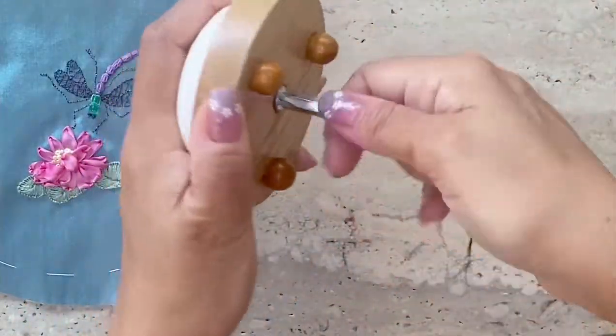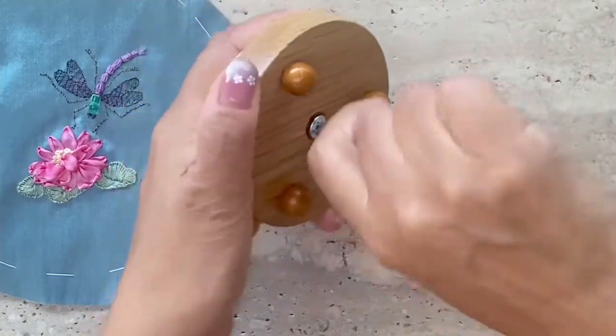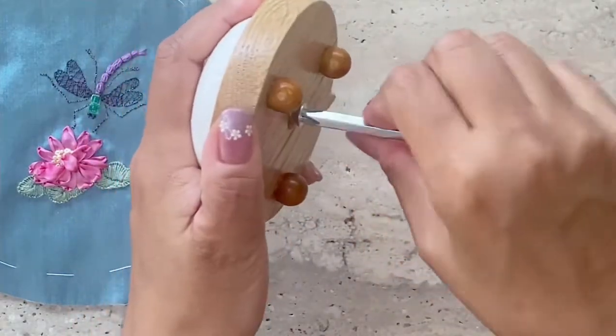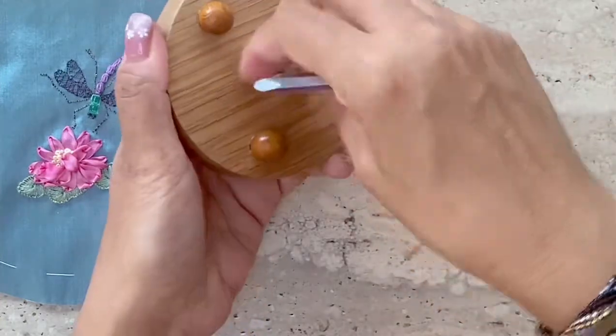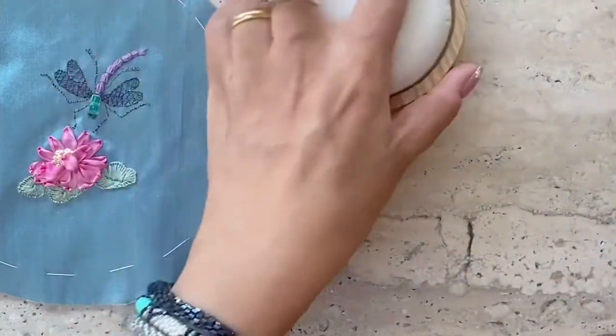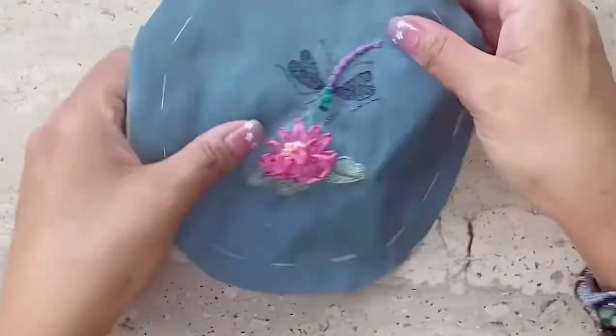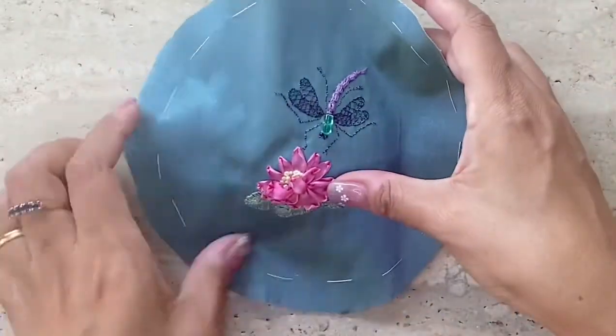First, I'm going to unscrew the top from the wooden base. It's a small oak pin cushion that I bought on Lorna's shop, and I must say they are really of very good quality. So here you have it — I've taken it off and I'm going to just see how it fits.